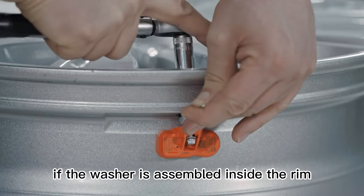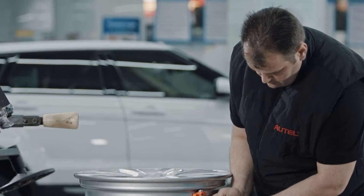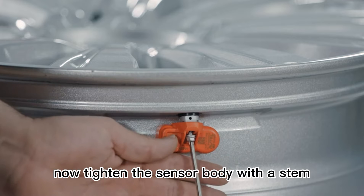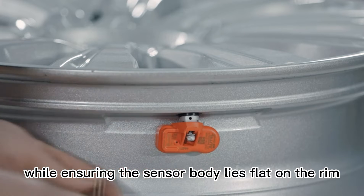If the washer is assembled inside the rim, the tire will lose air pressure. If the washer is not correctly assembled, the sensor will be too tight to dismount. Now tighten the sensor body with the stem, ensuring the sensor body lies flat on the rim.